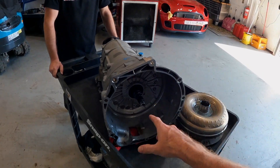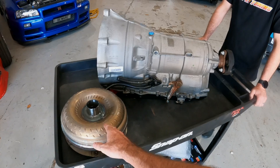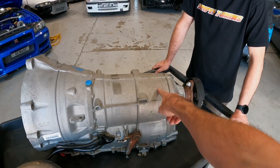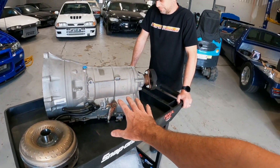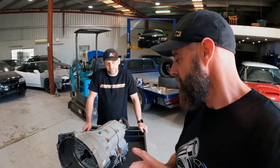Even though these are an automatic with a torque converter, they still have five clutch packs in there. So you can lock the converter, and then you can disengage and engage the clutches almost like a manual — almost like a Koenigsegg. I'm really excited to play with it, but that's the one thing I'm not too sure on.